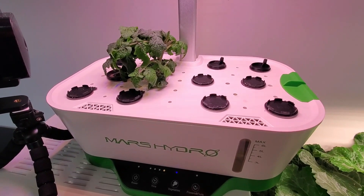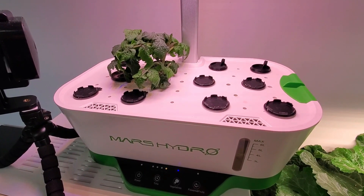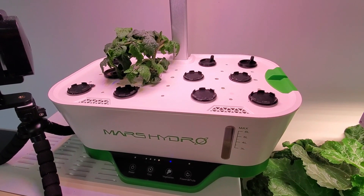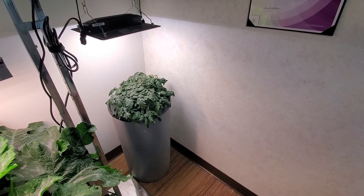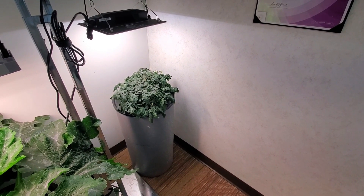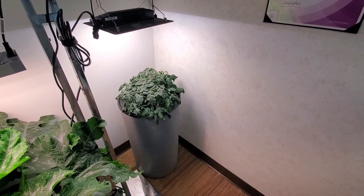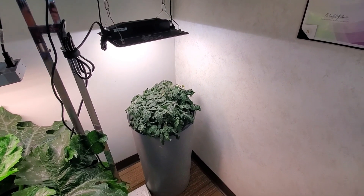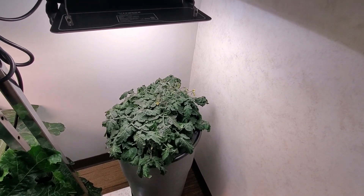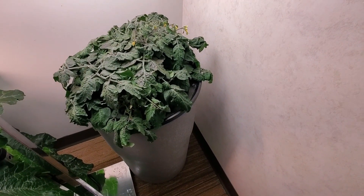Here is another cutting I took from that mother plant, and it is currently in the process of rooting in this recirculating desktop hydroponic garden from Mars Hydro. Because this plant is indoors, one of the things I look for in a grow system is no pump and no air stone — it's simply sitting in water. It is extremely quiet to have several plants growing around me without the noise that would be an interruption to my normal workday.